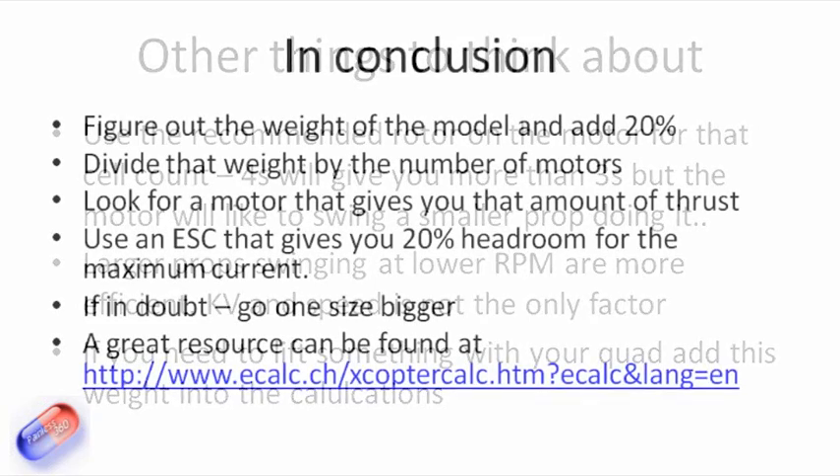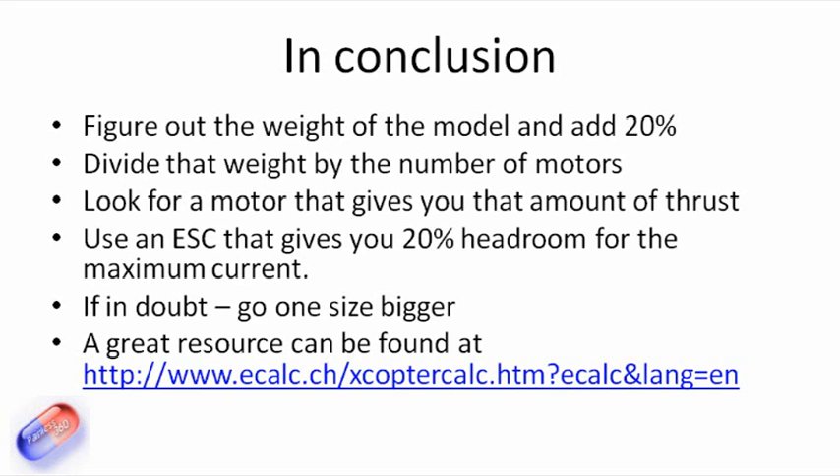In conclusion, the process is very straightforward. Figure out the weight of the model and double it, then add 20% — that's to give you headroom for the inefficiencies in performance of the motor and rotor. Divide that thrust by the number of motors and look for a motor that gives you that amount of thrust. Make sure you're sizing the ESC to give you 20% headroom as well — so if the maximum amperage on the motor is 20 amps, put a 25 or 30 amp speed controller on it. If in doubt, go one size bigger — it'll last longer and give you better performance and more headroom.